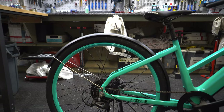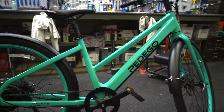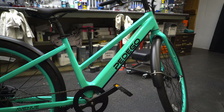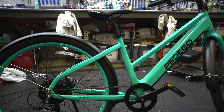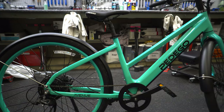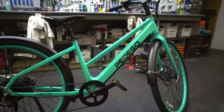They don't do color-matched fenders on this one — just black — but I think it looks very clean and it keeps the cost down. There is no rack option on this one either, so you would have to get a third-party rack. They do make some accessories, but there are lots of different options out there. This is a pretty standard bike; you are missing a few standard mount holes, but there are lots of clamp-on rack options available.